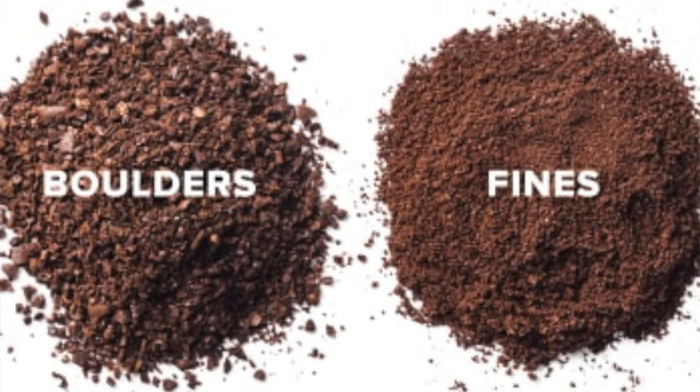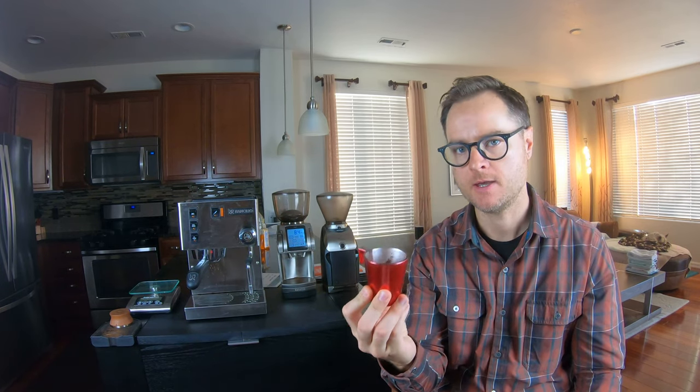The smaller you grind coffee — like in this espresso grind here — you essentially have more surface area for the water to come into contact with, which means you need less time to actually brew the coffee. If we think about espresso, we grind it really tight because we want to brew essentially 18 to 20 grams of coffee in roughly 30 seconds.